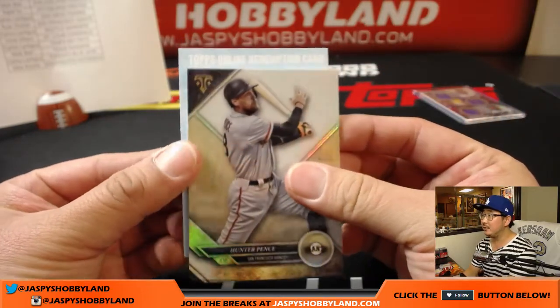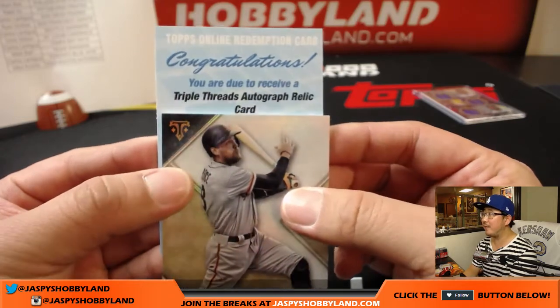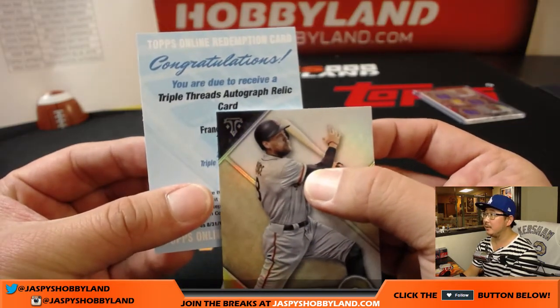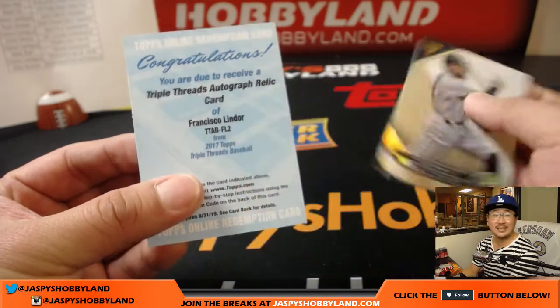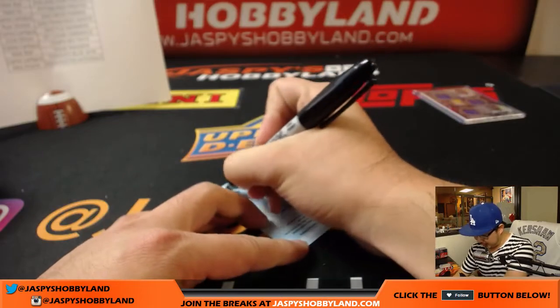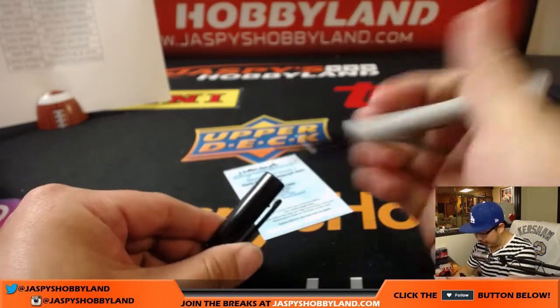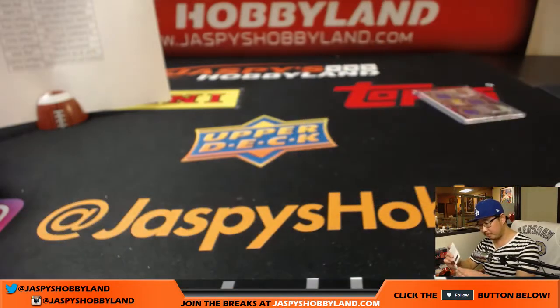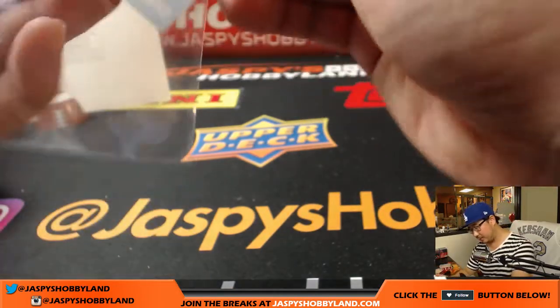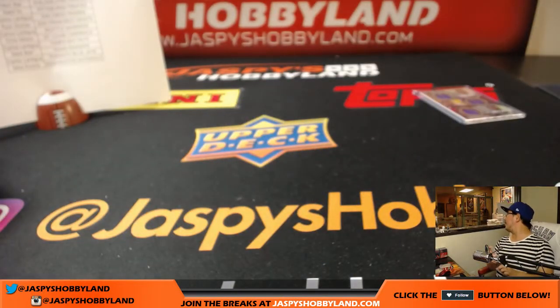Hunter Pence — last redemption. There's been a few in this. Triple Threads autographed relic card — Francisco Lindor for the Tribe. Nice finish right here. Jeff with the Tribe. A little quiet throughout the break, but boom — Francisco Lindor. Let's go Dodgers. Get in there.